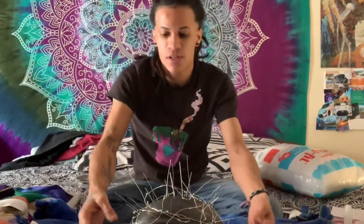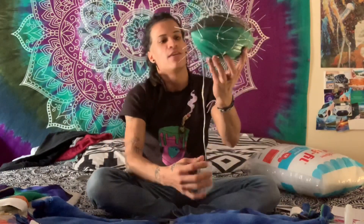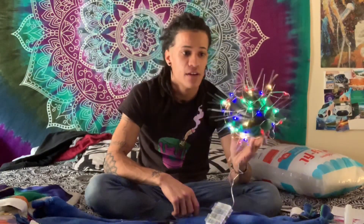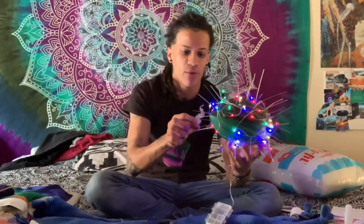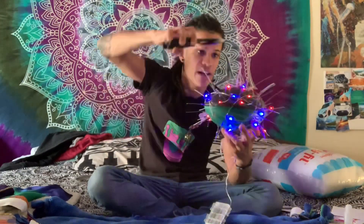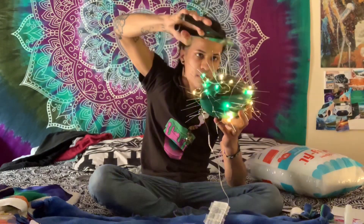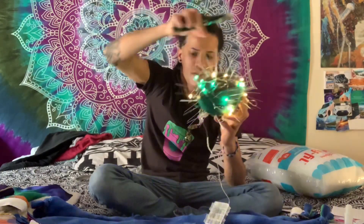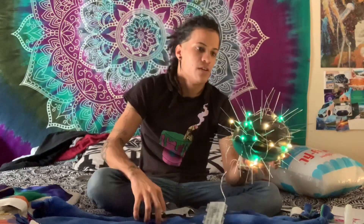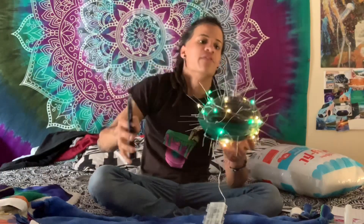We took the fairy lights and wrapped them all the way around. I know it looks a little janky right now but it's all going to make sense, I promise. Turn your lights on and make sure you've got a nice even glow around them. Don't worry about anything being loose. You want the spikes to be on an even level as far as how much they're sticking out of the football, so just trim them so everything is even.